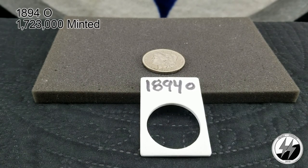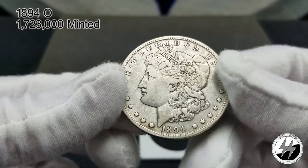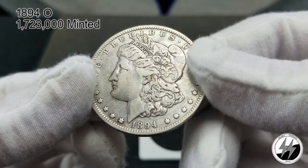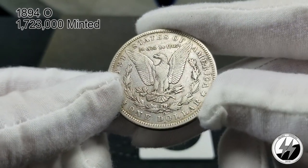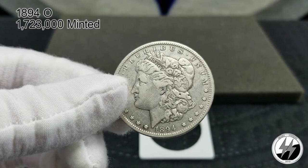On to the next one — 1894 New Orleans. Again another one of the tougher years. I don't have a 93, so I skip up to a 94. They minted 1 million 723,000 of these. I believe I have an extra fine; it's not been cleaned. I think I got this from APMEX, though I don't know off the top of my head what I paid for it. No rim damage, no breast feathers of course, but these are the tougher years to have one.